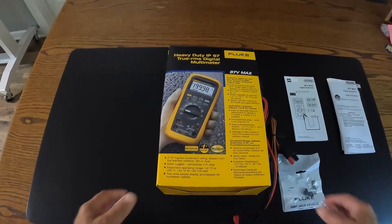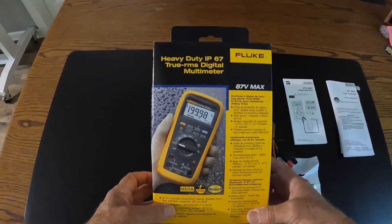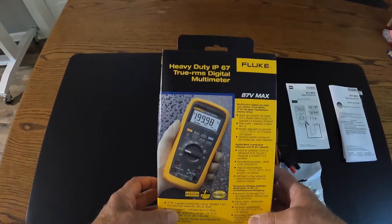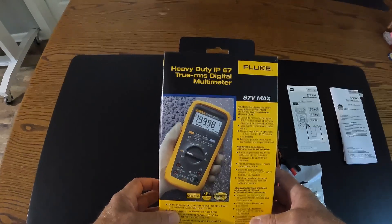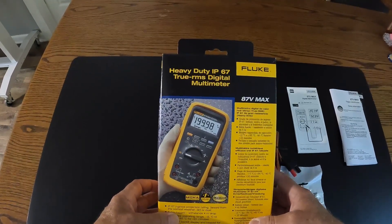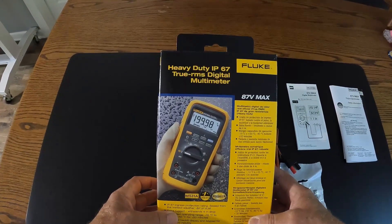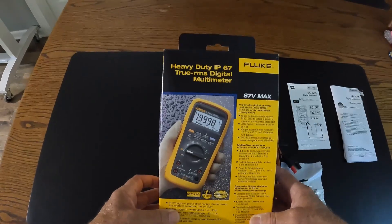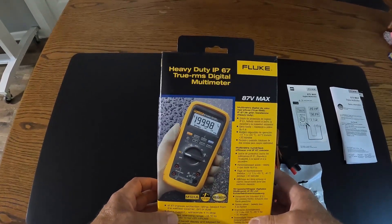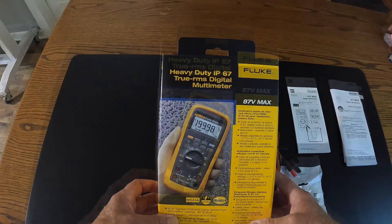This particular meter is differentiated from the other meters in the 87 line by the fact that it is IP67 rated — IP meaning ingress protection, 6 meaning that it is essentially impervious to any penetration by dust, and 7 meaning that it is waterproof up to 1 meter deep for a period of about 15 minutes, which would certainly make it impervious to any situation you might encounter if you left it out in the rain, for instance.